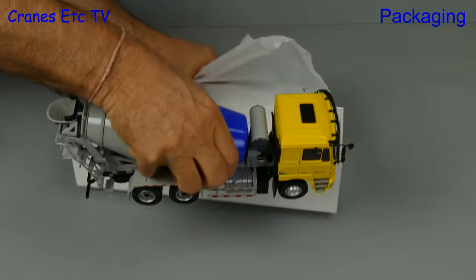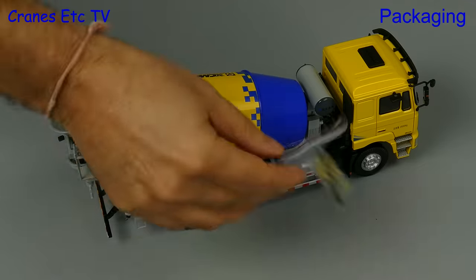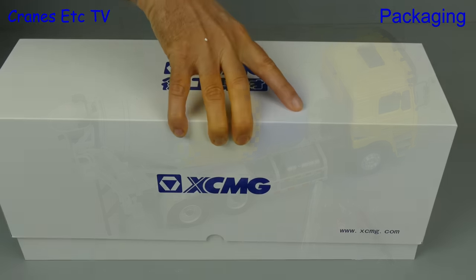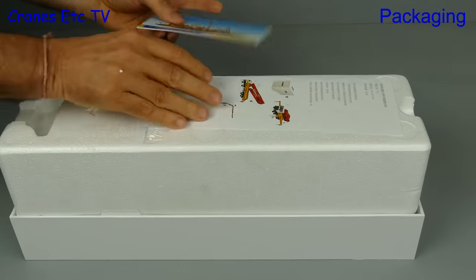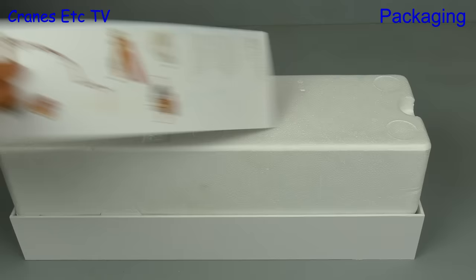The giant hand crane carefully lifts it out, and let's see what else is in the box — there's a bag of small parts. The bigger box is also very nicely presented in shrink wrapping, and in addition to the model's catalogue, this one also has an instruction sheet. It is simple enough, but it is all in Chinese.